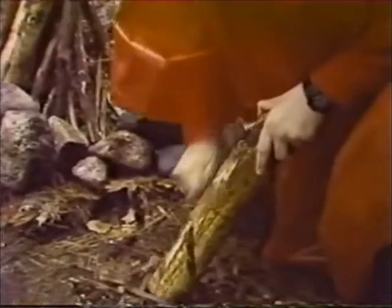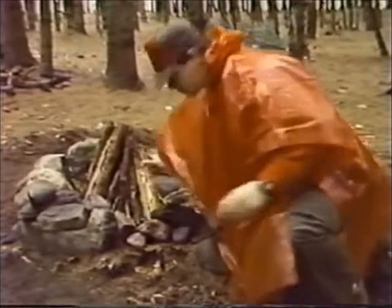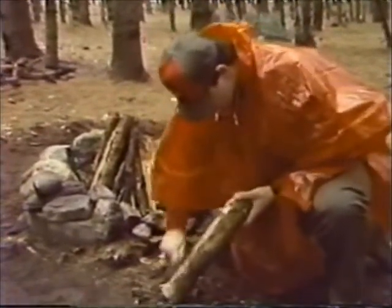Before you place wet wood on a fire, carefully scrape off water-soaked bark and place the wood on the fire with the cut ends up and down to allow the water to drain out easily.